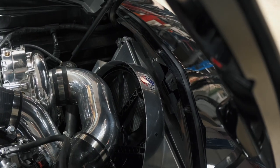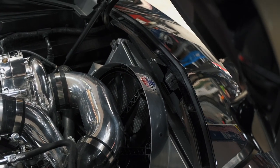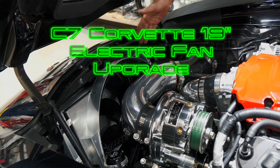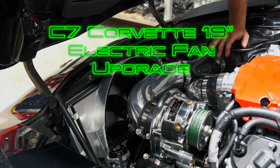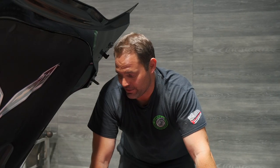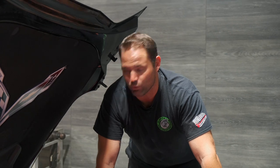In previous videos we've touched on the cooling issues that Corvettes typically have when you start modifying them — no different in this car. So we went with the DeWitts fan and radiator upgrade, specifically made for the C7. They work really well as direct replacement drop-in parts, and they do their job really well to keep engine cooling temps down.